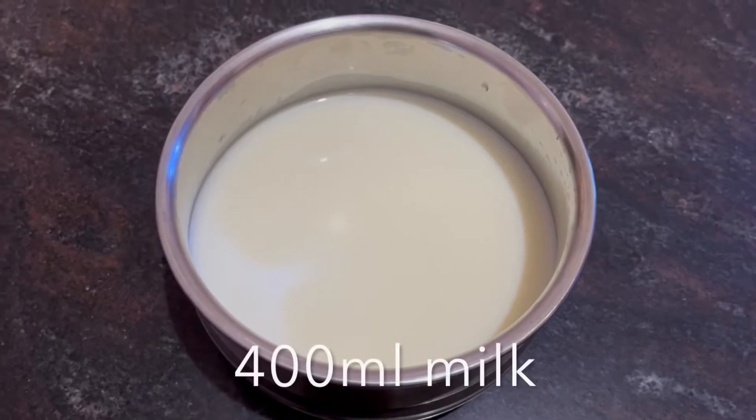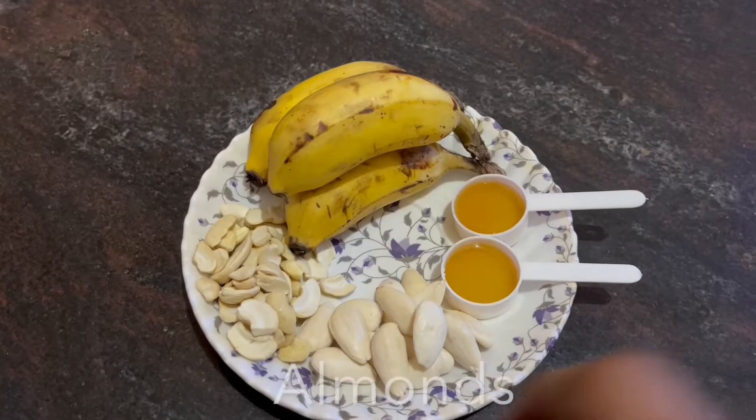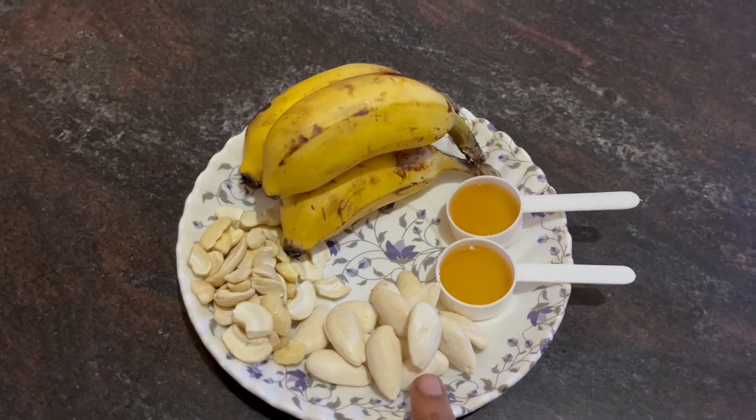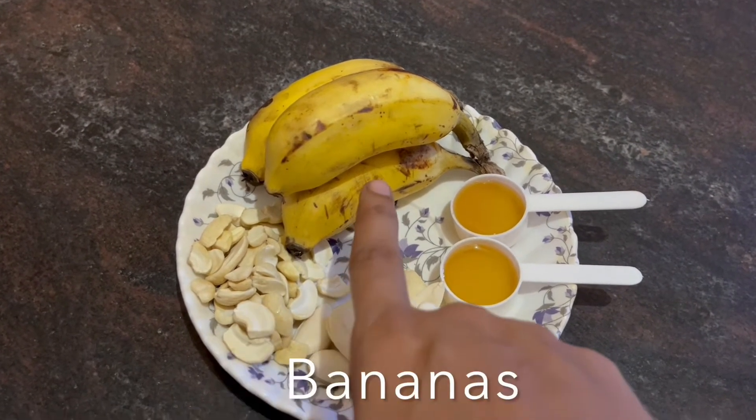I will add 400 ml of milk. I will add coconut milk. I will add 15 of the banana and 3 of the banana.